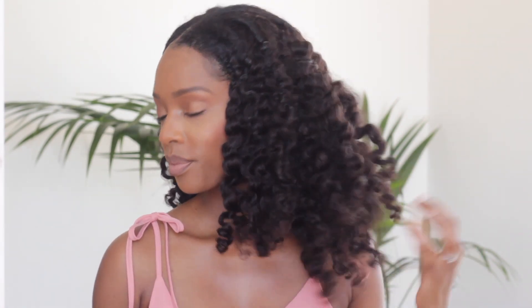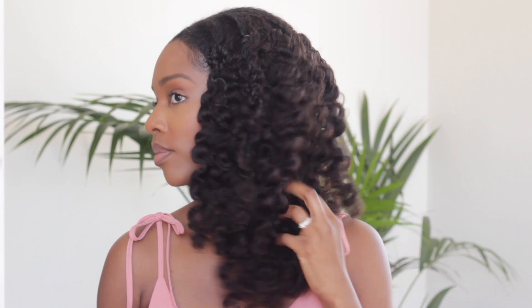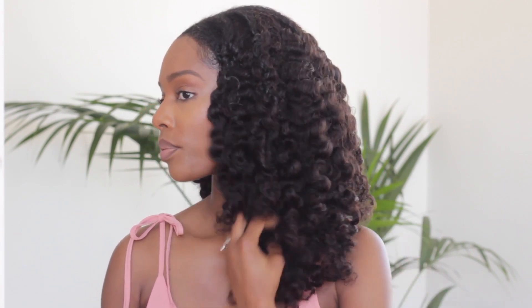If you are looking for a protective styling unit or you want to switch things up with your hair, this is definitely a great option. Her Given Hair have great textures on their website and I've put all of the wig information in the description box so feel free to check that out. Till next time, thank you so much for watching, bye!